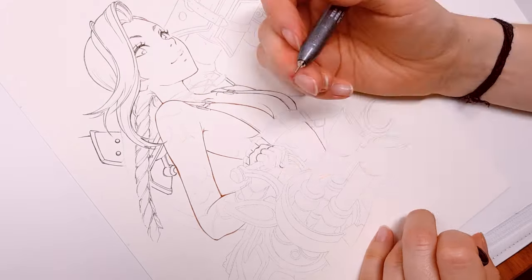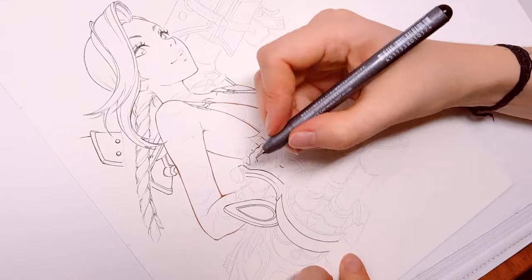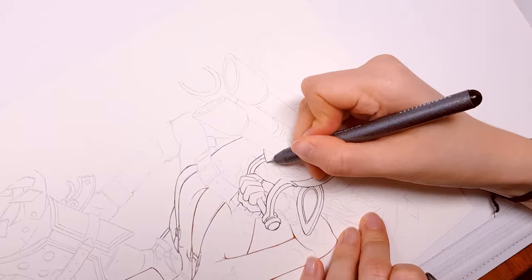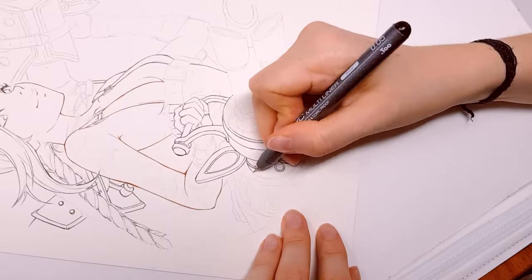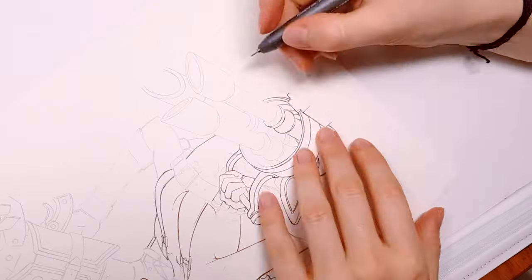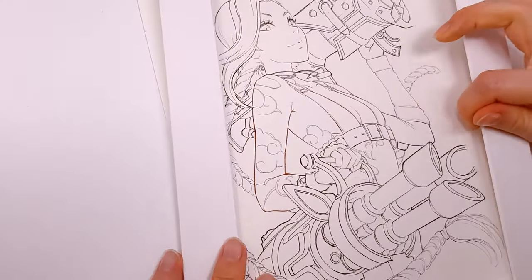I'm trying to be accurate but also not overdo the lines because it's not the final inking — I will have to ink again. I'm using not only one color but two: black and sepia. I think using sepia ink softens the Copic markers that I use as skin tones and makes the character more natural and vibrant.